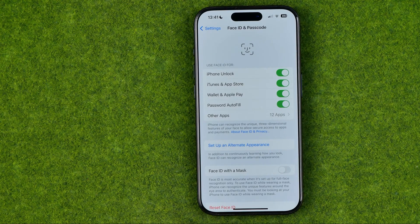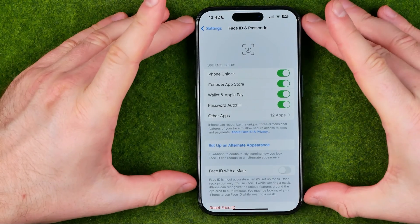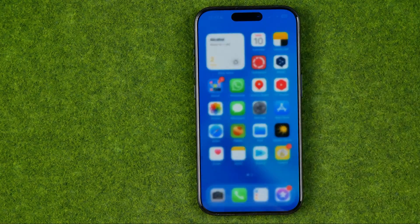In this video I'm going to show you how you can easily set up a second Face ID on an iPhone 15, 15 Pro, and 15 Pro Max. Be sure to watch the video to the very end so you don't make any mistakes. Let's get started.